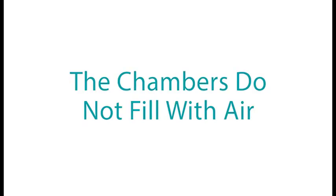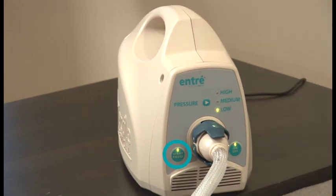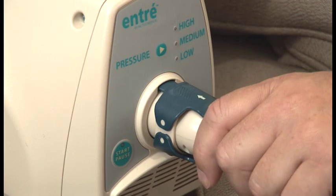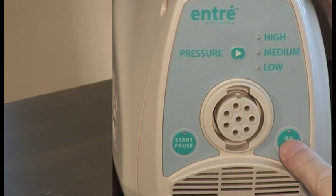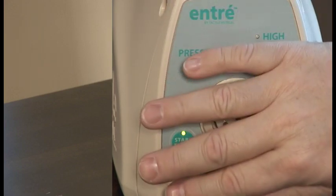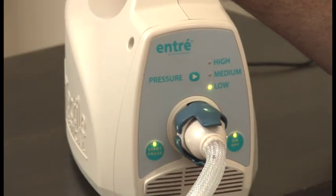If the chambers do not fill with air: verify the Start/Pause button has been pressed — a green light will illuminate when pressed. Verify that the connectors are attached to the correct controller connectors with the arrow side up. Ensure that both upper and lower connector latches are engaged. If the chambers still do not fill, turn the machine off, detach the connectors, and turn the machine on again. Feel for air coming out of the controller, reconnect the hose, and press the Start/Pause button to begin a treatment session. Use the Y connector only when using both garments.